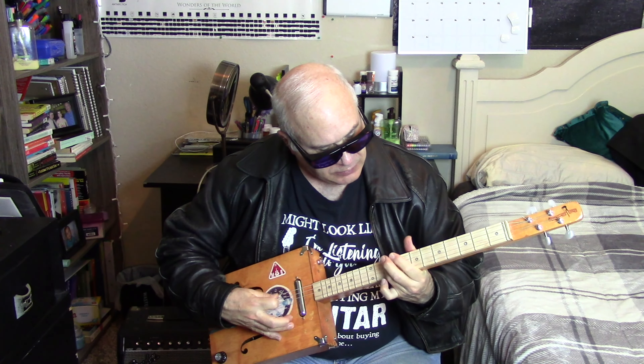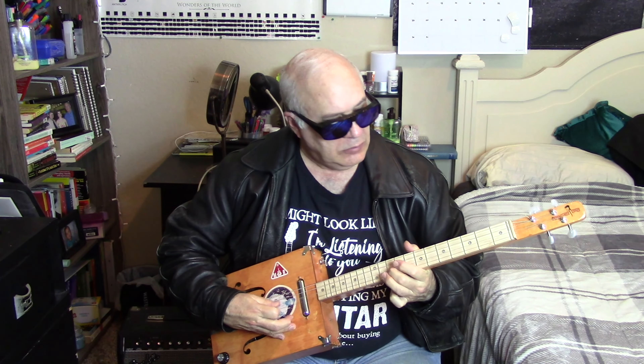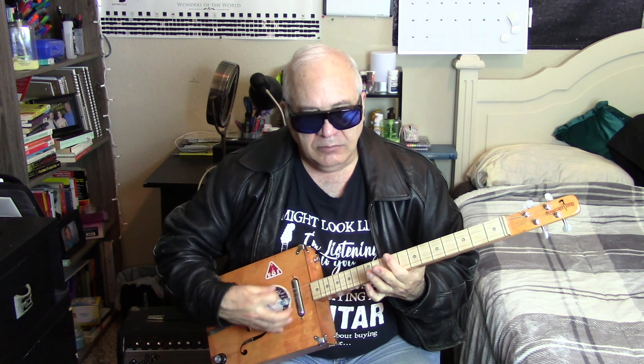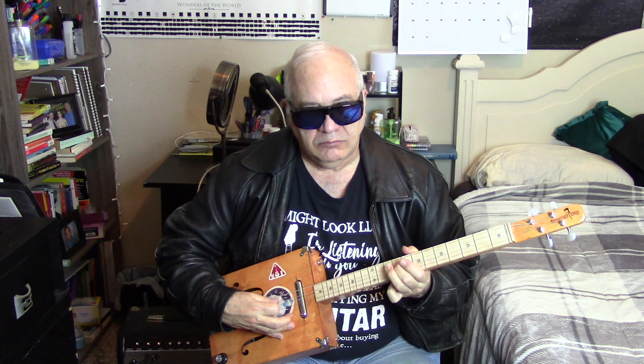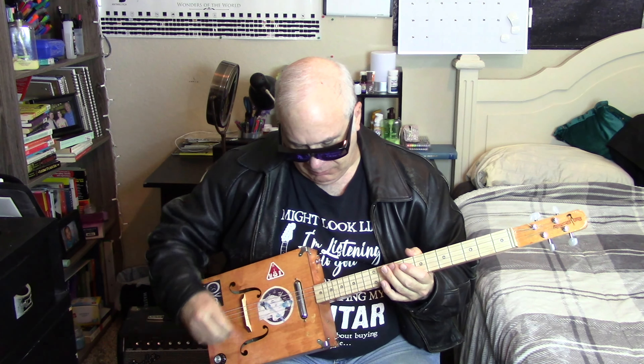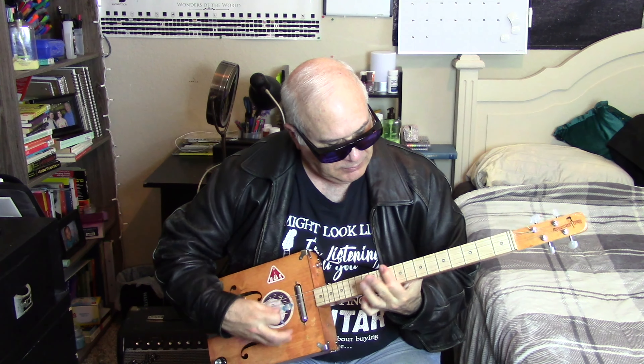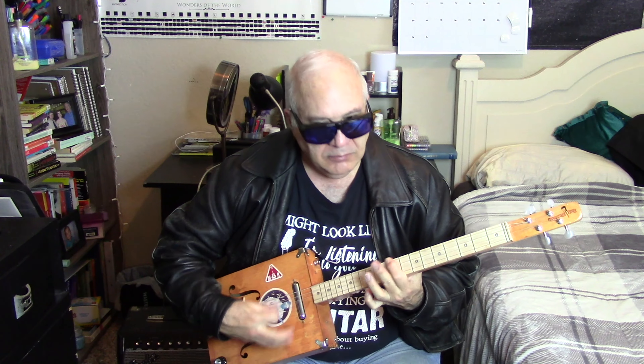Now let me show you what it sounds like. First I'm going to play it acoustically, and then I'm going to show you what it sounds like with amplification. Now let's do the amplification.